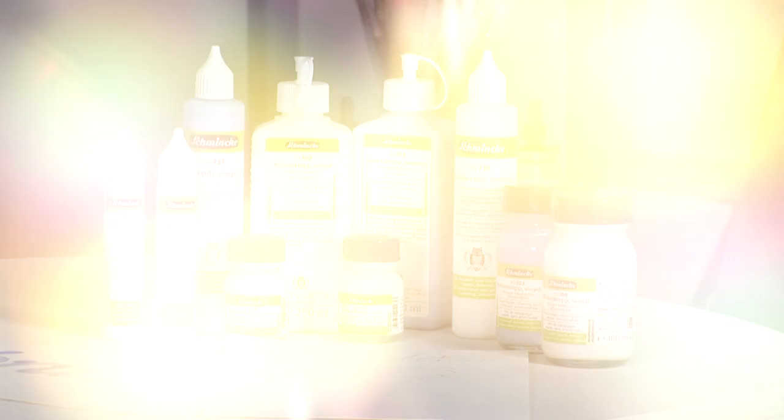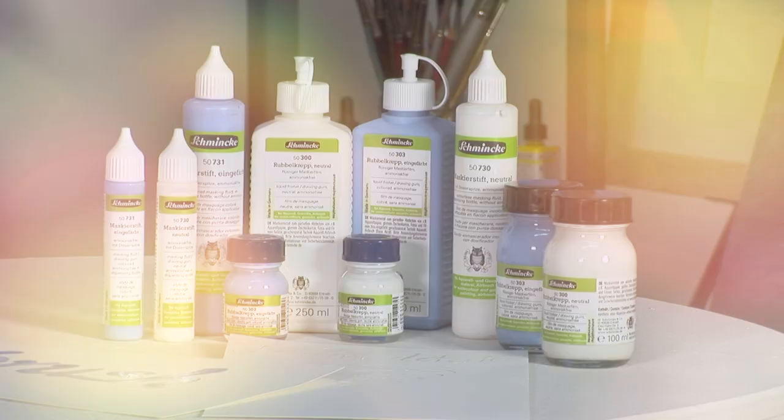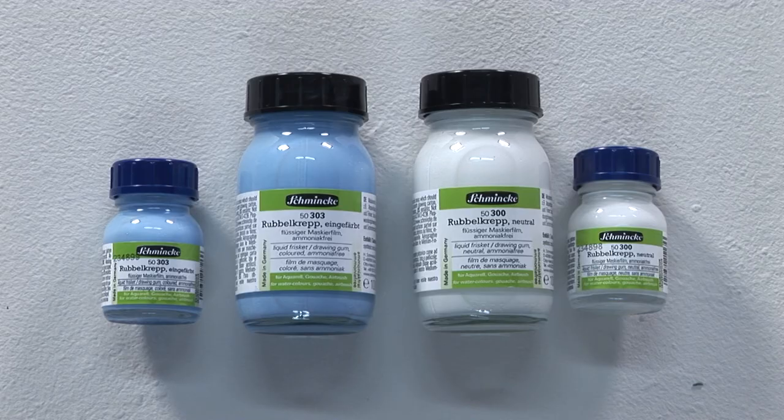For a professional result, Schmincke offers ammonia-free masking fluids: liquid frisket in a glass bottle for brush application, and the practical aqua masking pen. They are used to mask areas that should remain paint-free. While competitors still use natural latex which contains ammonia, several years ago Schmincke dispensed with this odour-intensive ingredient. Instead, Schmincke's masking fluid contains a synthetic raw material, and is therefore ammonia-free.